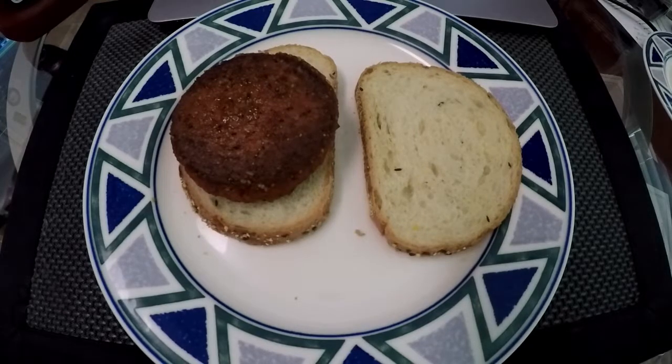So here I go. Whoa. Oh boy. That just looks nasty. Smells nasty. You know what I'm gonna do? Cutting the crusts off my burger. Here we go.